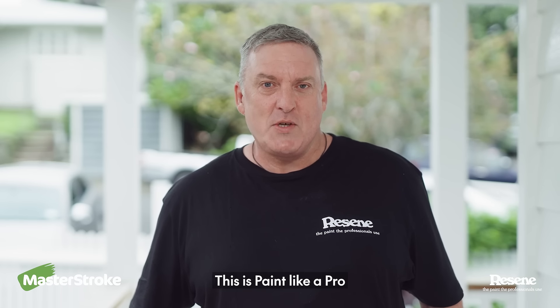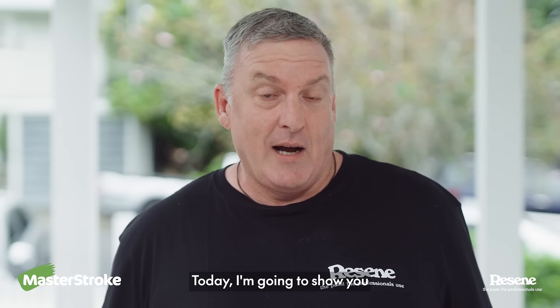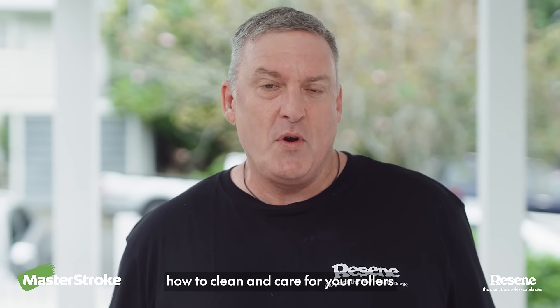Hi, I'm Murdo from Razine. This is Paint Like a Pro. Today I'm going to show you how to clean and care for your rollers.